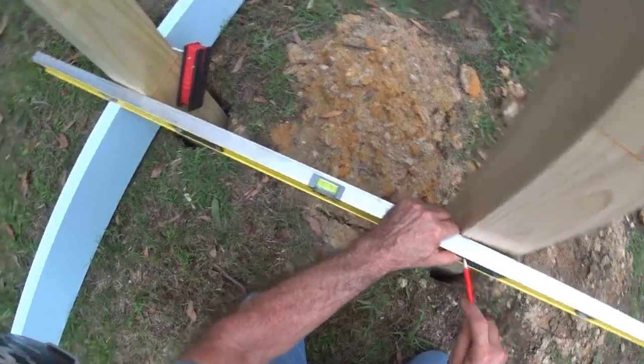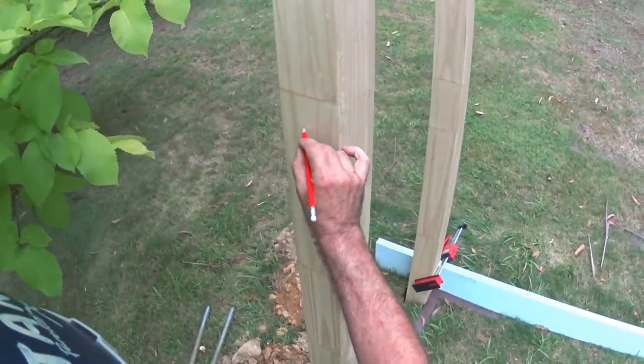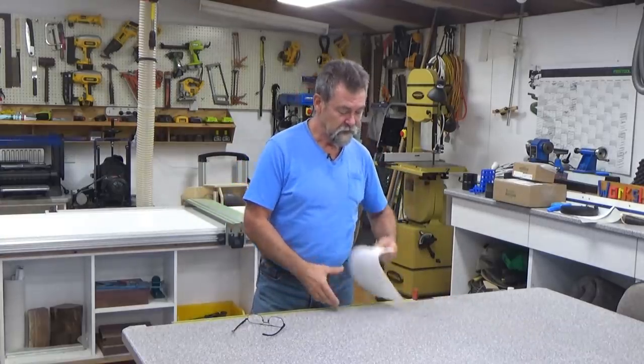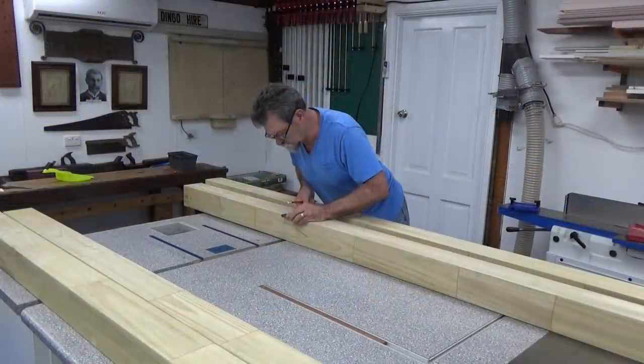I went around and marked a level datum on all of the posts so I could build this swing set from those level lines up. I needed to remember which post was where, so I marked each post individually — A, B, C, D — and all four posts were identified. I got a piece of paper, wrote the direction of the fall, and marked where each post was going to go.